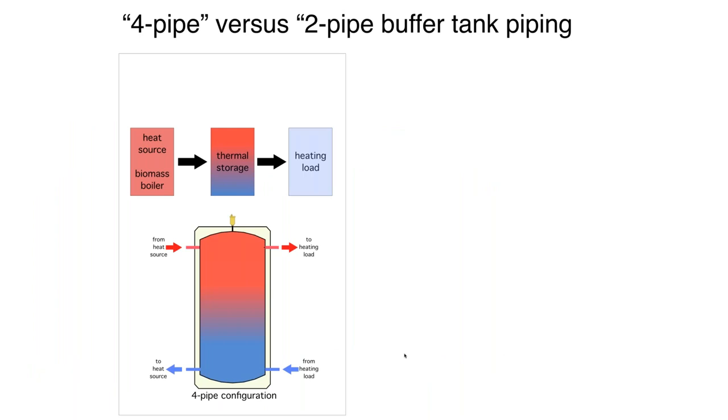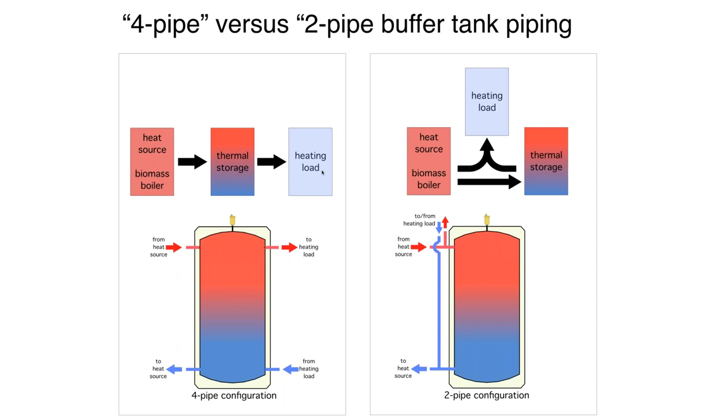With a four-pipe buffer, all our energy has to go through thermal storage to make it to the load. With a two-pipe, we have options depending on flows. If we just turn on the heat source with no load, all energy goes to the thermal storage tank — this is actually how pellet boiler systems are supposed to operate. The pellet boiler turns on and off simply based on storage tank temperature with no idea what the load is. If the heating load is on at the same time as the heat source, some energy can go directly. If the heat source is off but the load is on, we can pull heat out of thermal storage and send it up to the load — more versatility with a two-pipe buffer.